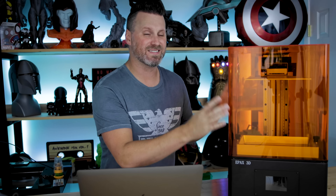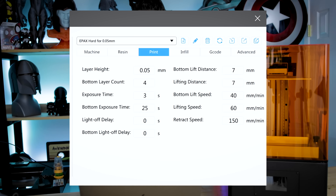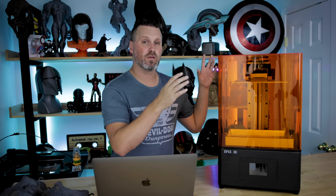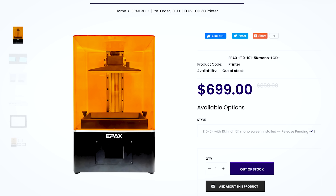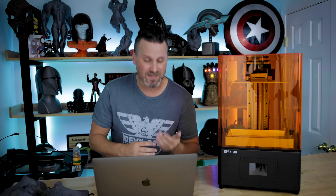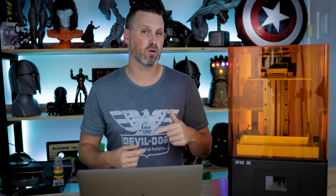The big improvement over the existing X10 is the upgrade to that 4K mono screen display, which means you'll be able to print faster and the display should last a lot longer than the original X10's screen. One other advantage over the X10 or even the Elegoo Saturn is that this printer has the potential for screen upgrades — they're already offering a pre-order for a larger 10.1-inch display that will allow you to print at 5K resolution, which is crazy.